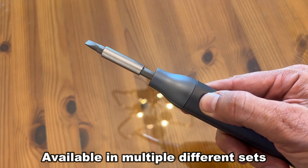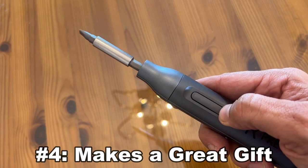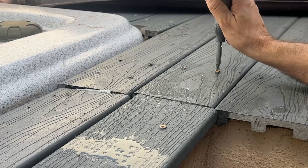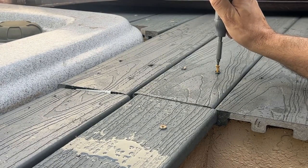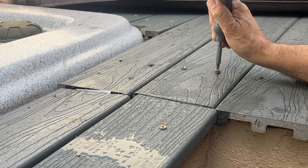My fourth favorite thing is it's a great gift idea. If you're looking for something for mom, dad, boyfriend, or girlfriend — something convenient you can keep in the kitchen next to the silverware for when you just need to tighten something down — this is a perfect gift and I absolutely love it.